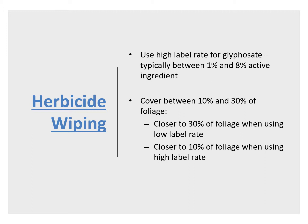What are the herbicide rates you should use for herbicide wiping? I would recommend a pretty high label rate, but not as high as sometimes is recommended on the label for wiping. The reason for that is those high label rates can result in burning of the foliage. So the rates I recommend are a little bit lower — typically between 1 and 8% active ingredient. With those rates, you only need to cover about 10 to 30% of the foliage. You cover closer to 30% of the foliage when using a lower label rate and closer to 10% when using a slightly higher label rate — i.e., 8% active ingredient.